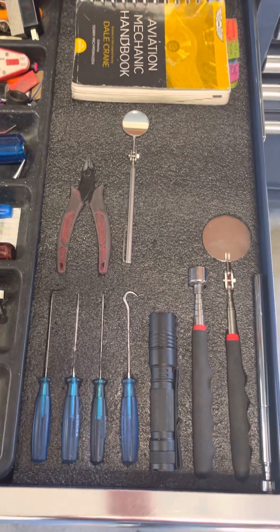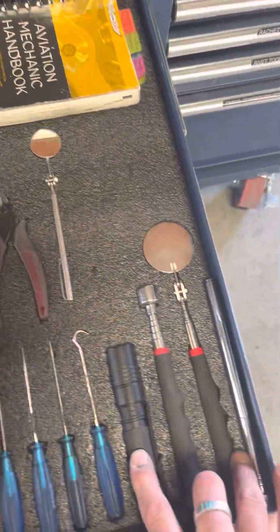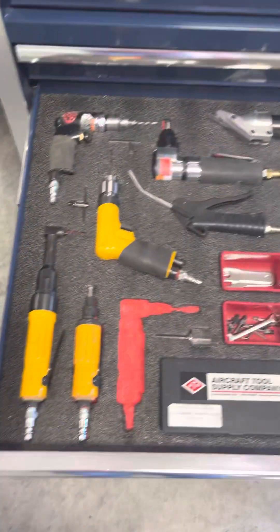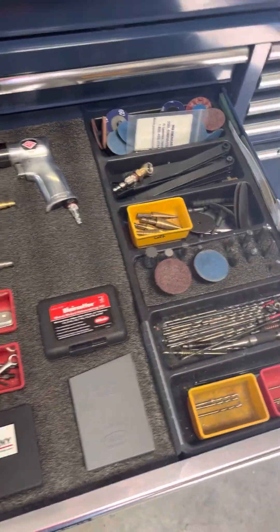Over here I just set this up today — it's for inspection. I can go right in here and grab a mirror and flashlight. Shadowing your stuff is a pain, but what's really nice is when something's missing and you're ready to go home and you're like, 'where's my 90-degree angle die grinder?' So it's nice to have that.